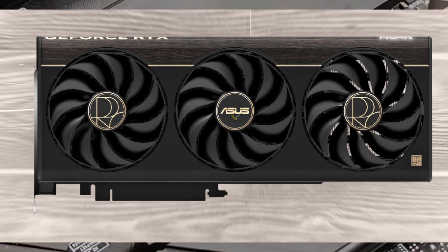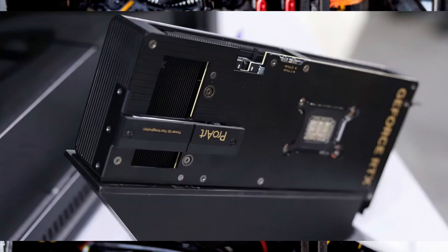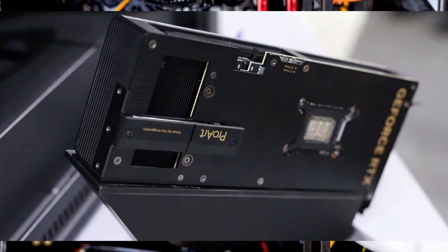The big twist? There's an M.2 SSD slot built directly into the card, so if you're running out of storage slots in your PC, Asus have basically solved that headache for you.